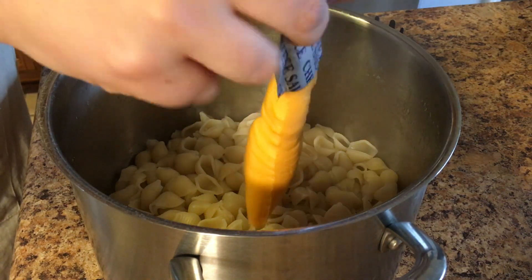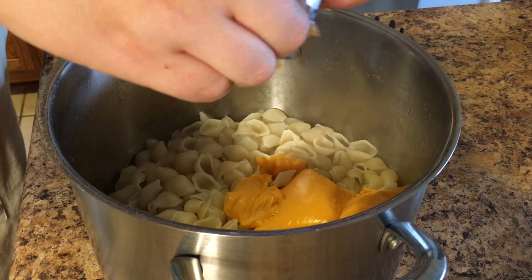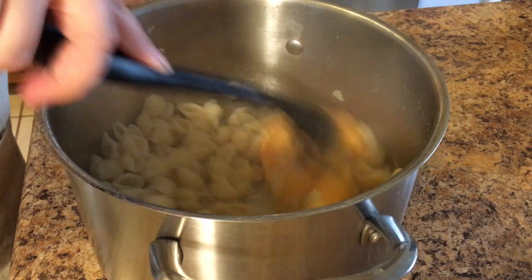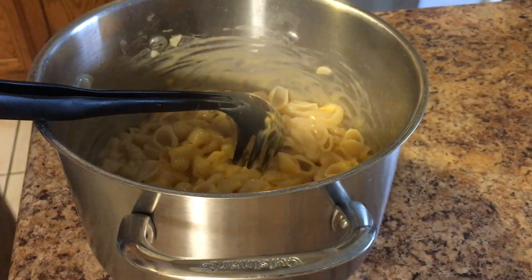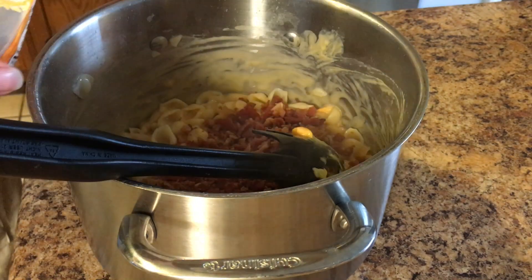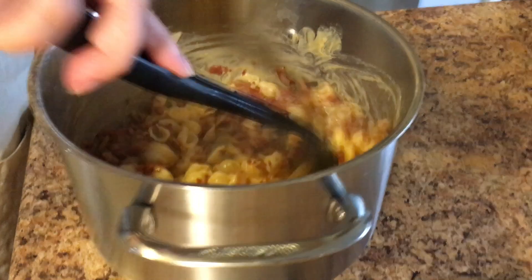I will link a homemade mac and cheese recipe below, but I was just trying to do the easiest thing possible, so I used boxed mac and cheese. We're going to get that cheese sauce mixed in, and once it's mixed in and melted I'm going to dump in the entire container of real bacon pieces. You could also just make some bacon and crumble it in there, but I'm trying to be easy peasy lemon squeezy over here.